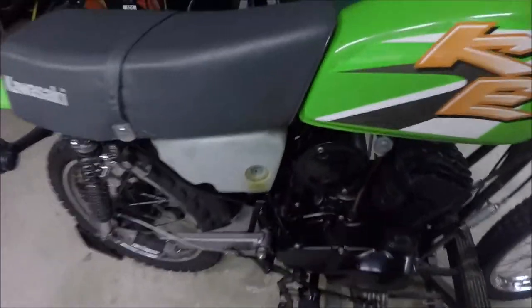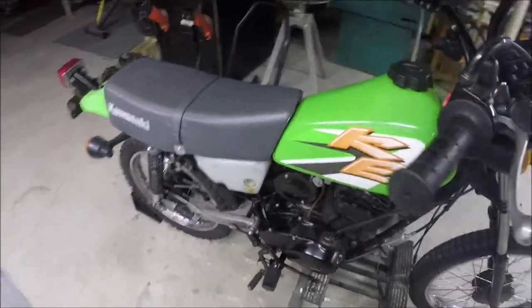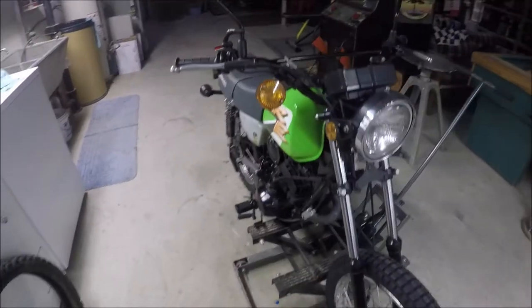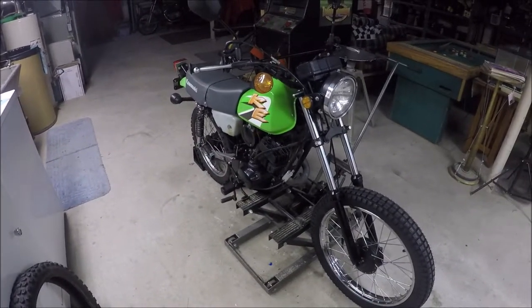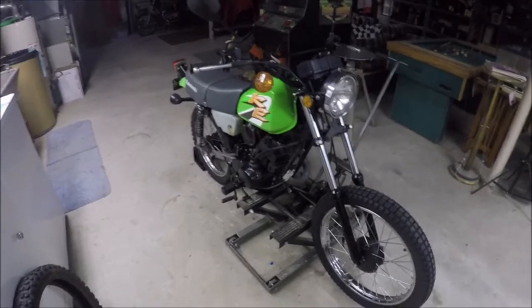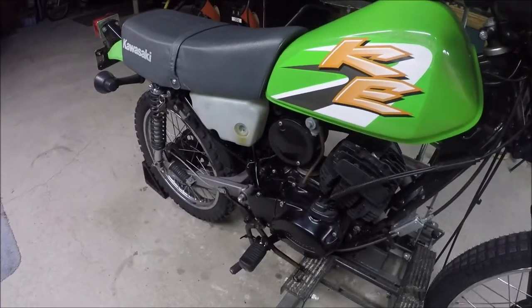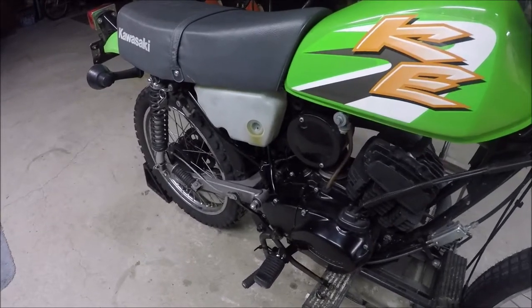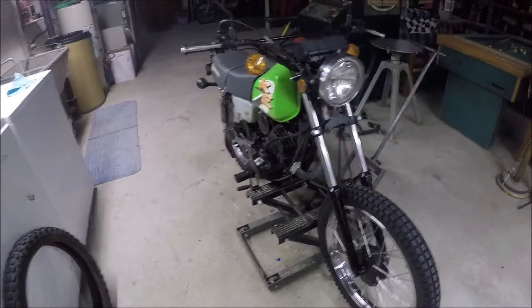I just snapped the sight glass off of the two-stroke oil tank — the one that goes into the oil pump that injects it into the gas stream so you don't have to pre-mix it. Anyway, I got another one in the mail, $8.99. That was just stupid of me. The problem was it was leaking due to that o-ring apparently failing. It's weird how you have to get that thing on.